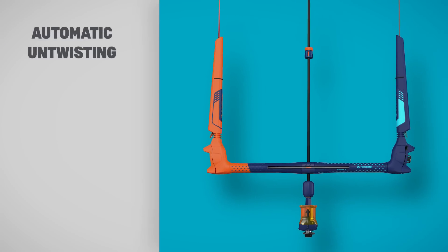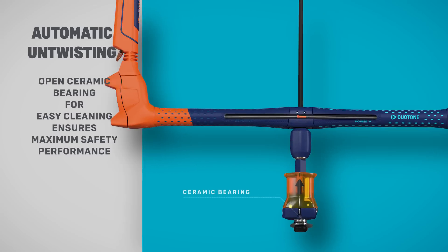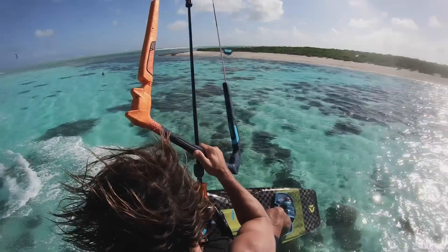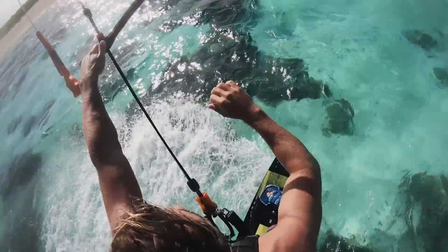Twisted lines are a thing of the past thanks to the automatic untwisting function. In addition, a ceramic bearing keeps all lines where they should be, so releasing is super reliable and safe. Keep going for those rotations — we've got it covered.